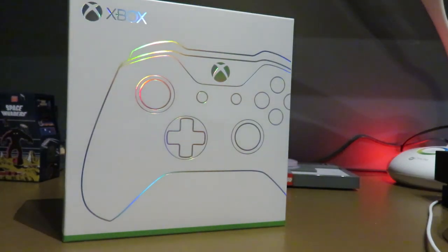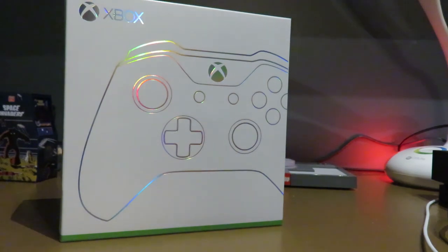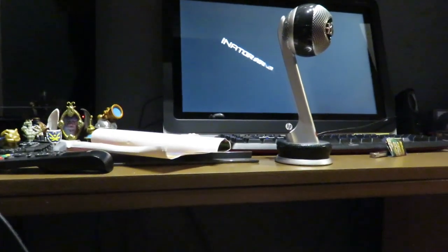What is up, Nator Army! I am GameNator 5 coming at you with another unboxing video. This one is different — I'm in our new office, as you can see right there, there's the setup.